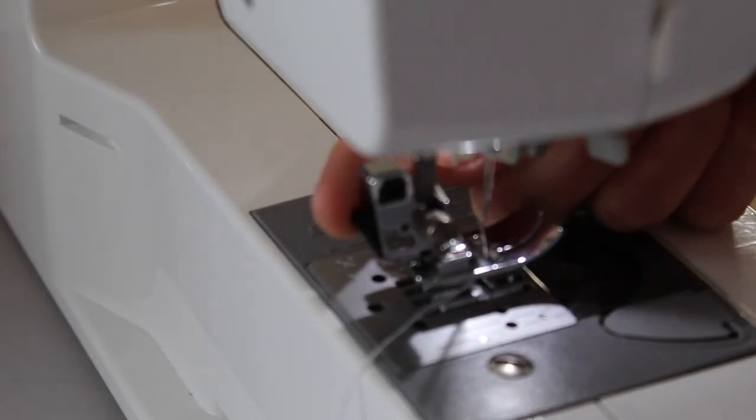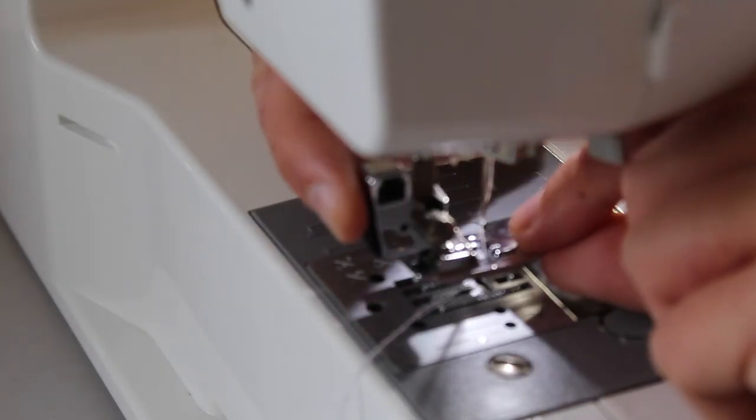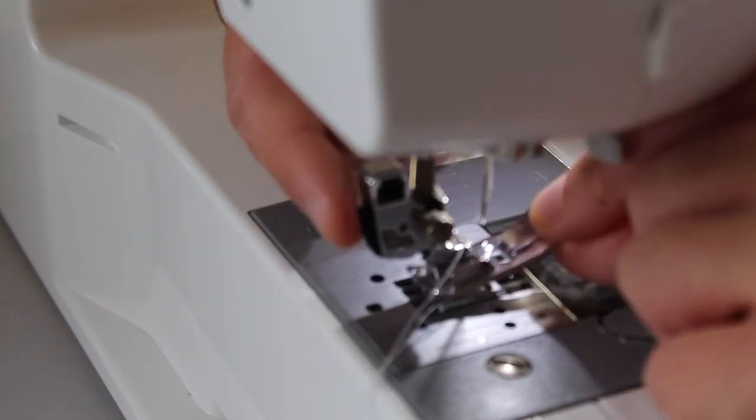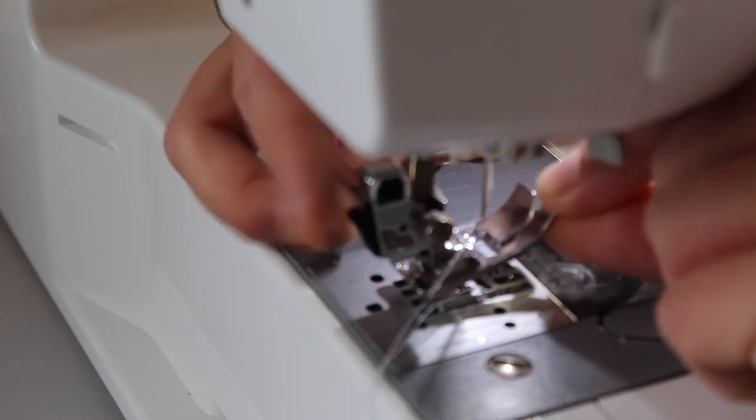This here is how you change your foot — you can change to a button foot or a buttonhole foot. This little lever here is how you take your feet off.